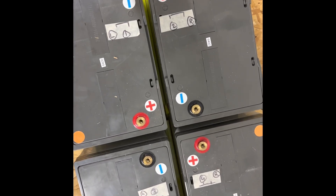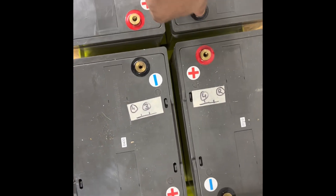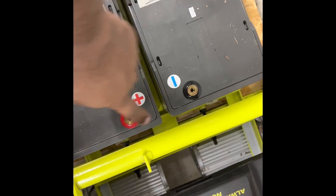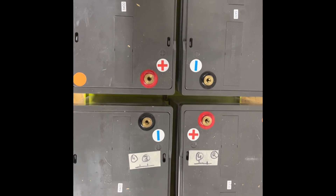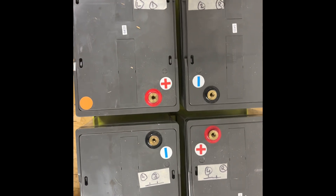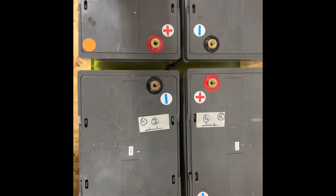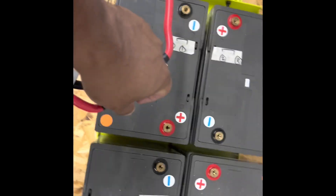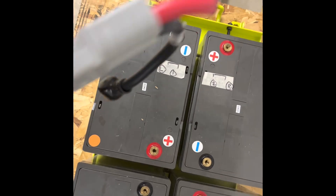These batteries are wired in series: red to black, black to red, red to black, black to red. That's the only combination you need to remember. Also, keep the connections close — don't leave them hanging out to the side or you won't be able to run the mower.